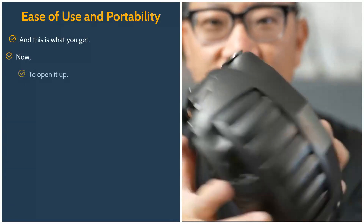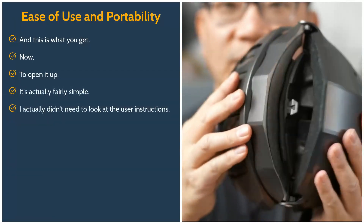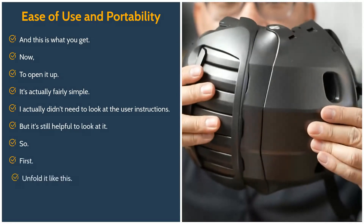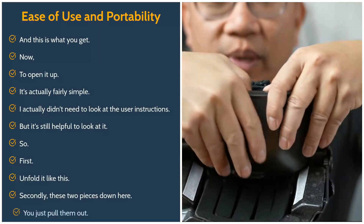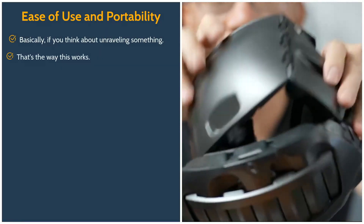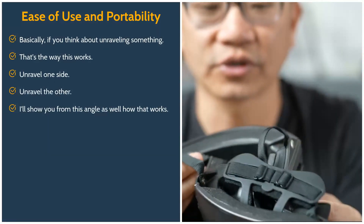To open it up, it's actually fairly simple. I didn't need to look at the user instructions, but it's still helpful. First, you unfold it like this. Second, there are these two pieces down here — you just pull them out. Basically, if you think about unraveling something, that's the way this works: unravel one side, unravel the other. I'll show you from this angle as well.